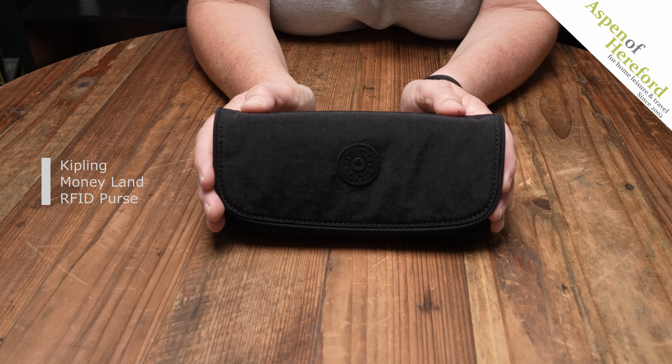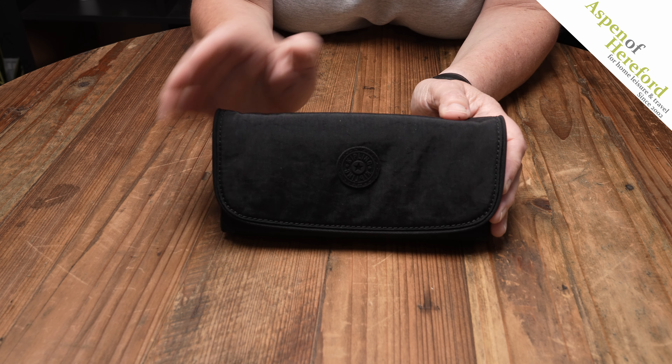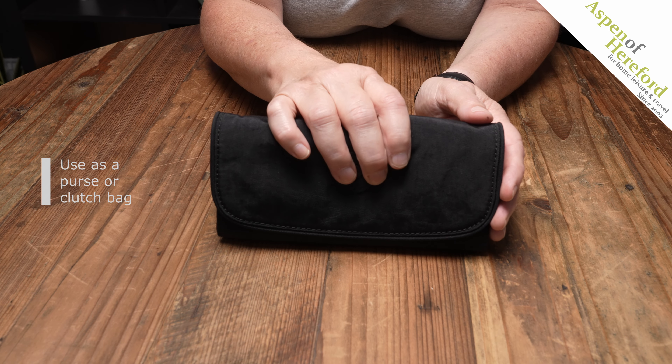The Kipling Moneyland RFID purse from Aspen of Hereford. This very practical purse could also be used as a little clutch.